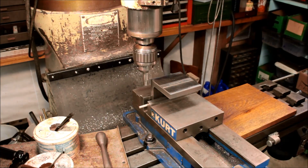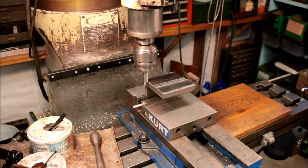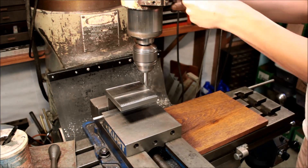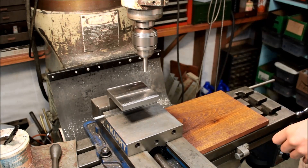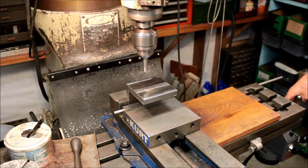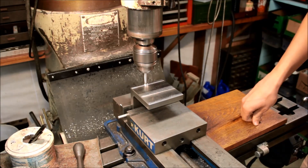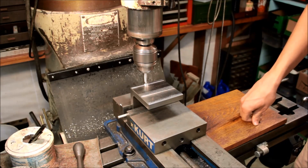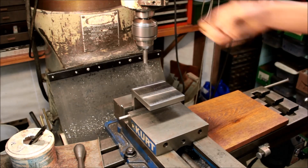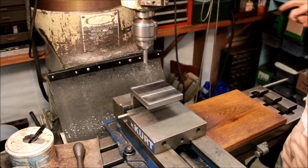We're finally ready to put some slots in and I'm going to start out by edge finding. I'm going to use the half function on my DRO to find the center as it's commonly done, and then edge find off the back and use a standard offset to get that on zero. For you newbies out there, run your edge finders at at least 1200 — I've heard between 1200 and 1700 RPM to get optimal jump.